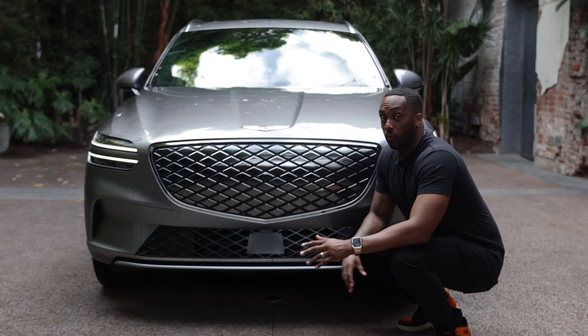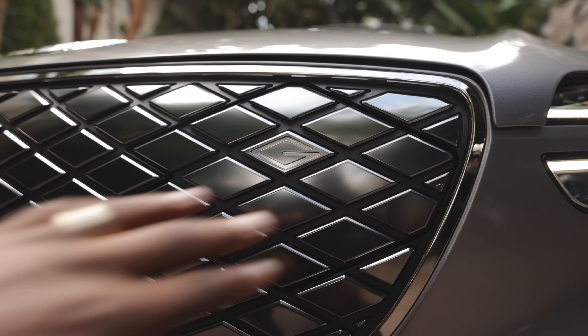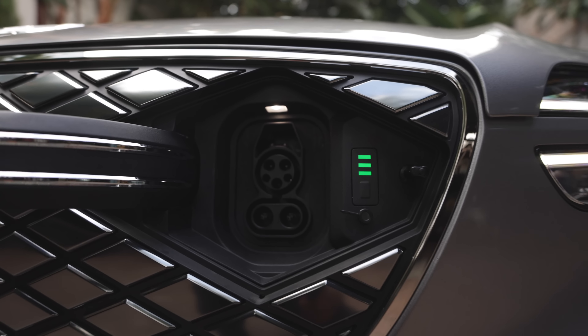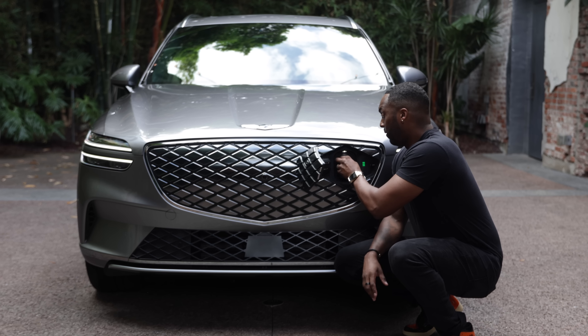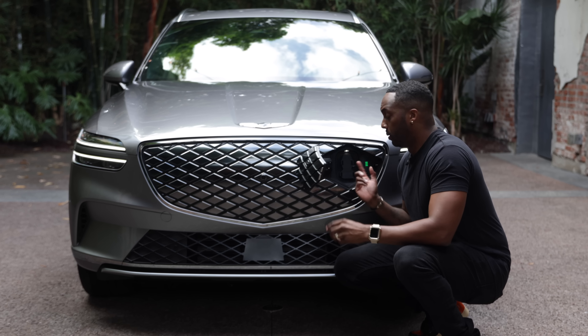If you're looking for the charge port around the vehicle, you won't find it. But here on the grille, you see the small G — you press it in and boom, you have the charge port right in front. This also has vehicle-to-load capabilities, so if you need to power up a refrigerator or have a tailgate party, you can do that.